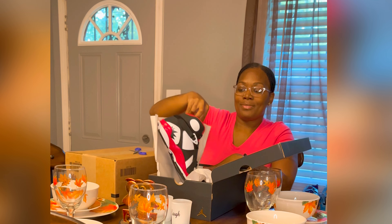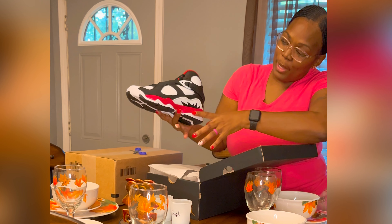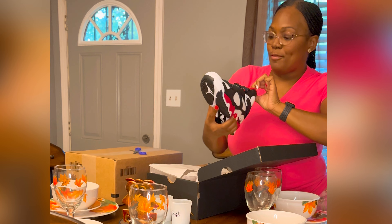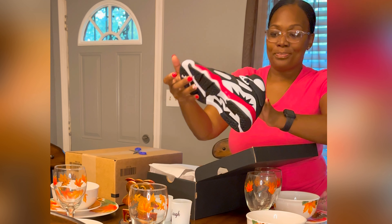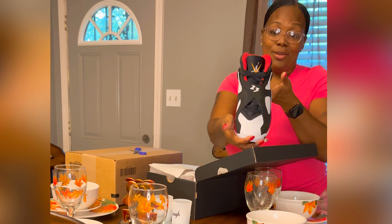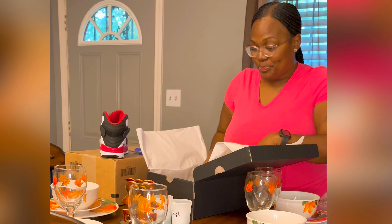Oh my, they are beautiful! They are black with a cute paprika-looking red, they have a hint of gold, they're white, and the bottom is black with crisscross wraps. Everybody loves these particular shoes — if you are a Jordan fanatic, you know they are very popular.